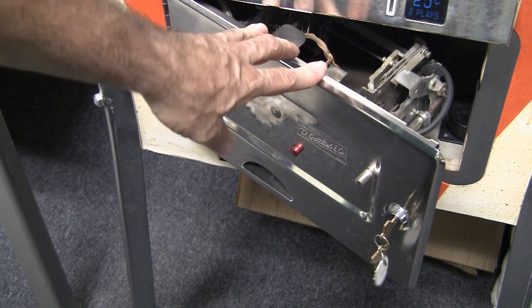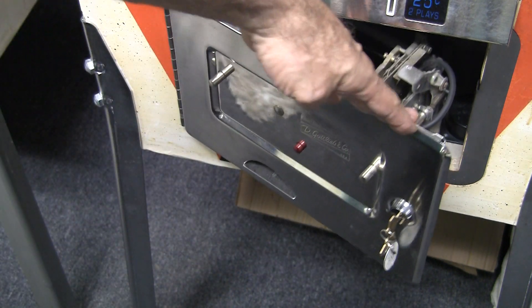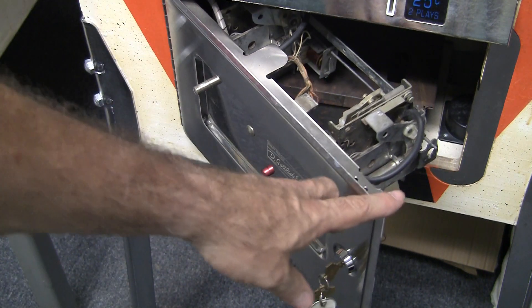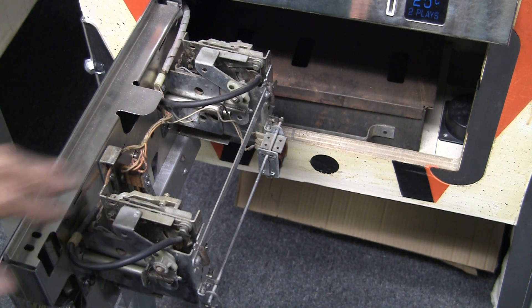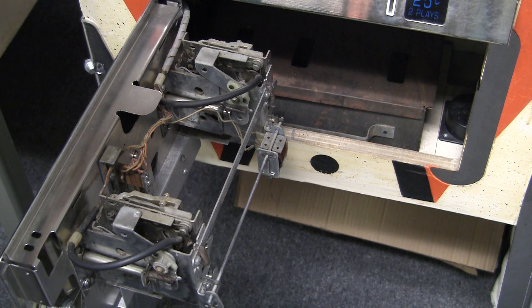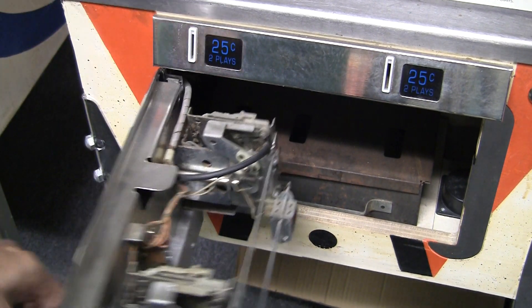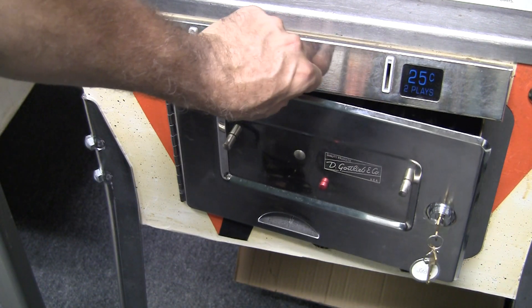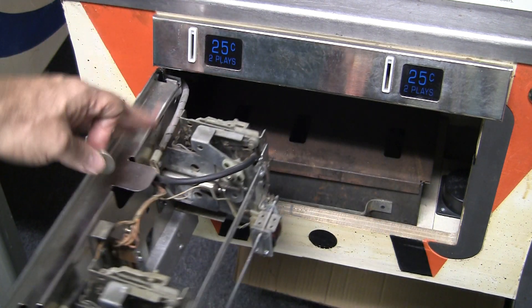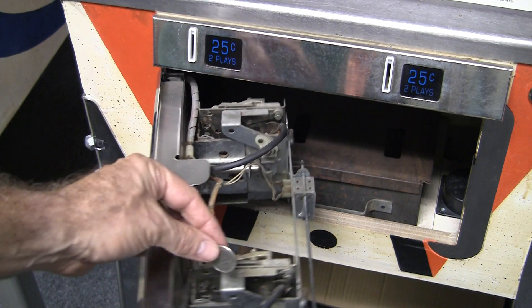It doesn't come into play as much in home use as it does on location, but this is a standard part of the pinball machine. The coin door and the coin mechanism inside the door — and there's your coin box. This is where when people put money in it drops into the box. In this particular case, this game has the slots up top, not in the coin door, so when you drop coins there's a little ramp and it drops the quarter right into the coin mech.